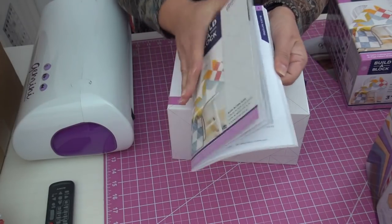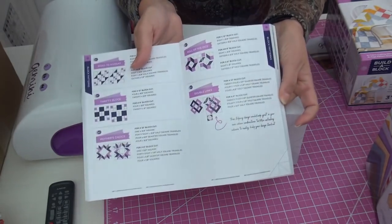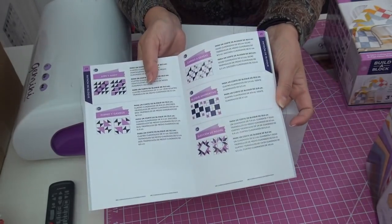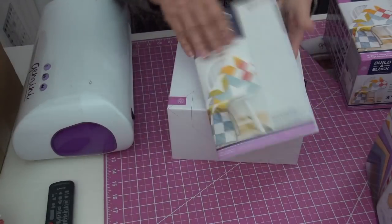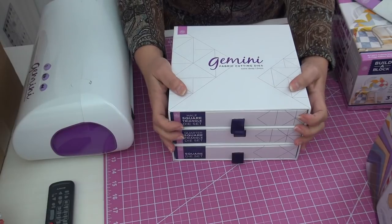When you lift the lid off, you will get a book. This is called a build-a-block system, and it gives you all kinds of quilt blocks and tells you which dies you're going to need to make those blocks. It's basically a pattern book just for single blocks — super fabulous. And the unit itself is its own storage case.